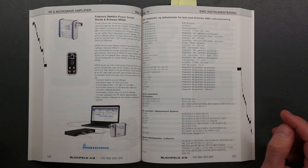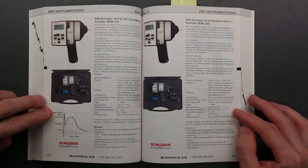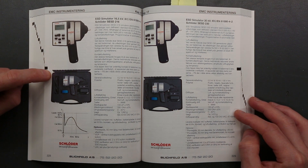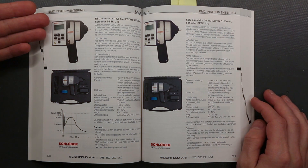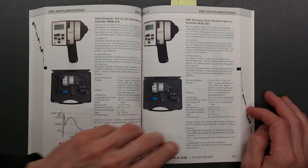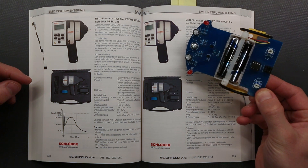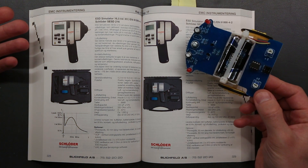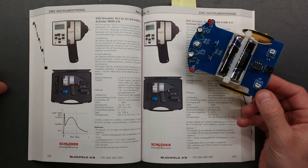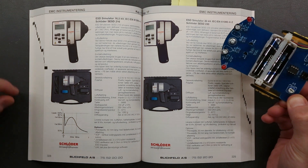Now we are into the EMC section with general EMC test sets. Here we have some ESD simulators that can inject 16.5kV and 30kV — all made into a handheld unit from Schlöter. Interesting that you can test your circuit — say you design a small circuit like a robot car and want to test its EMC compatibility. You just take your apparatus, inject some high voltage transients into the circuit, and see if it survives. If it does not, you don't have enough protection against what you are injecting.